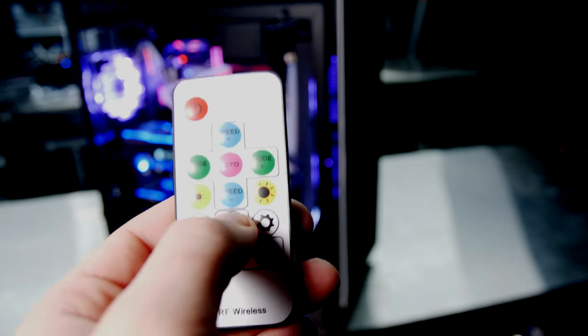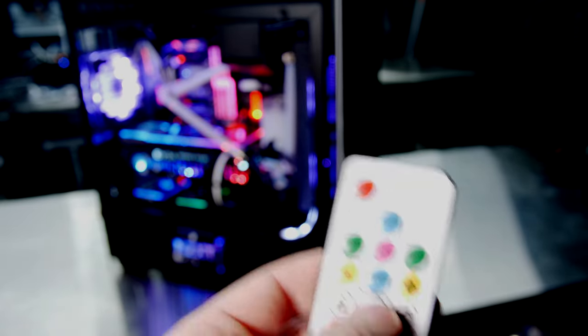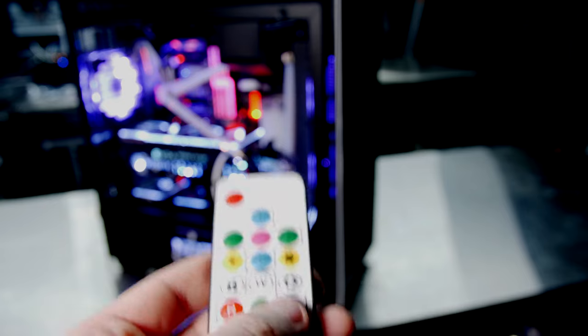To control the lights with this method, we include an RF, or radio frequency, remote control that allows you to change the colors without having to point it at a sensor.